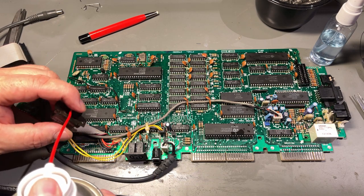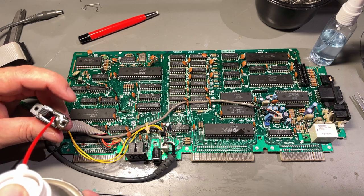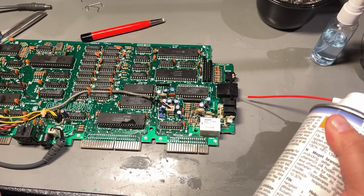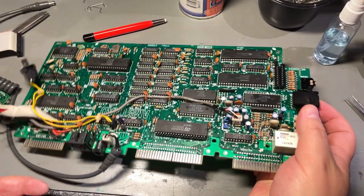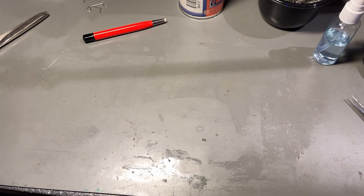Finally, a little contact cleaner in the contacts and a little bit inside the power switch as well. That was the PCB serviced — next up is the floppy drive.